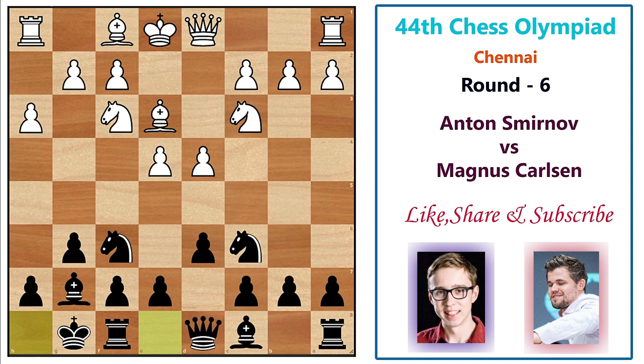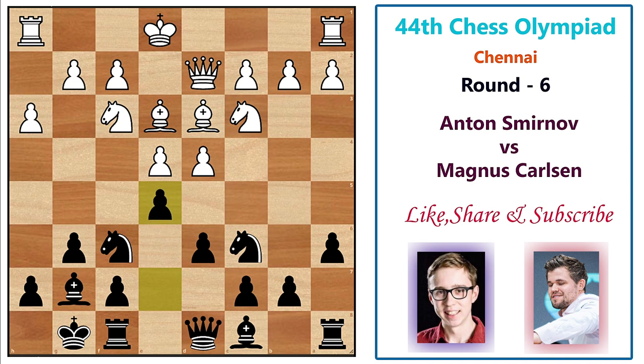Carlsen doesn't care and castles. White plays queen d2 forming the battery, black plays a6 trying to expand on the queenside, bishop d3, then e5 — putting a question mark to the white center. If white pushes the pawn it would favor black, as black has nothing to worry about in the center. Instead, white takes the pawn and Magnus takes back with the knight, giving knight takes e5, knight takes e5, d takes e5, opening the d-file completely.